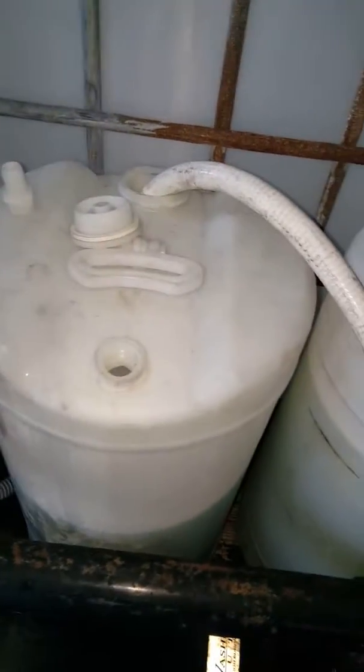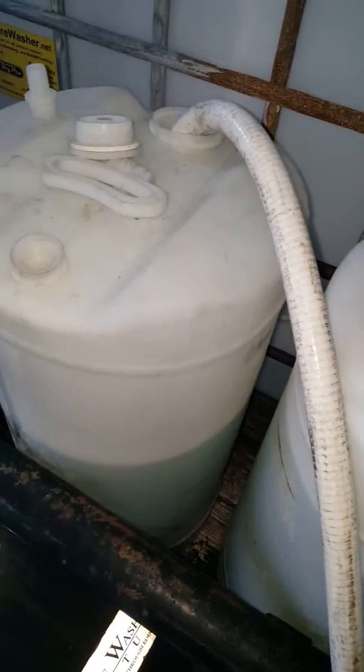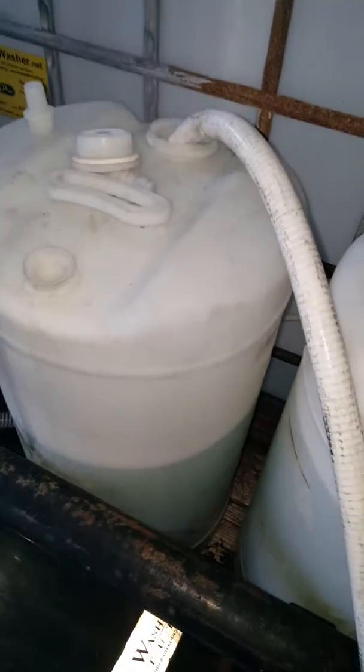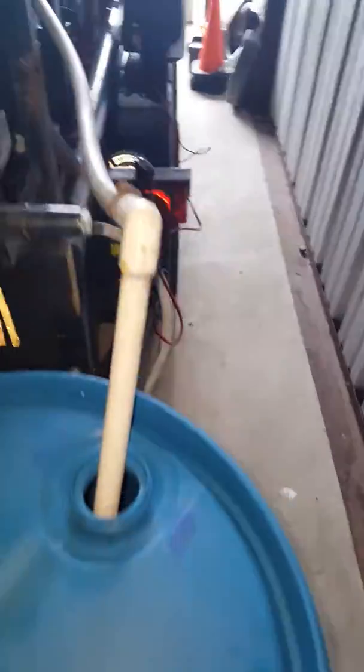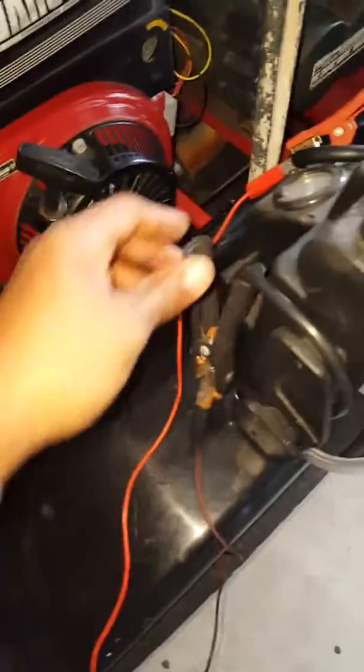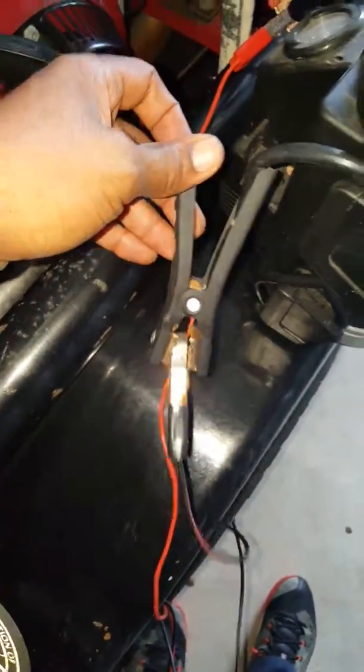How's it going guys, this is Rodney with Hudson Pressure Washing Incorporated. What I'm doing is filling my house mix off a little SH, and instead of starting my compressor up, I hooked up my Stanley 12-volt pump here — you can see I just connected my cables to it.